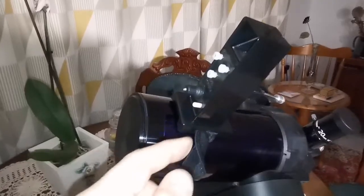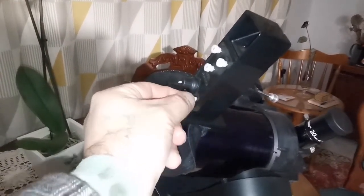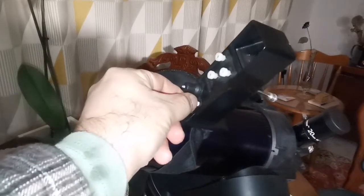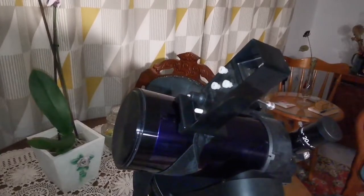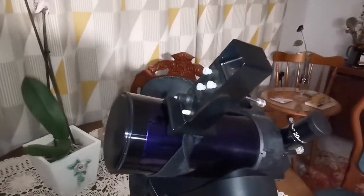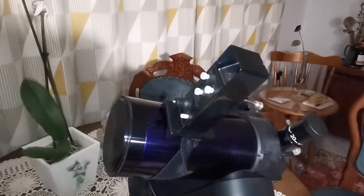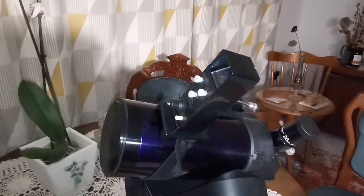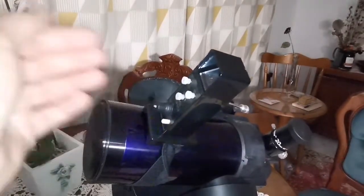And that is the whole viewfinder. Of course it works much better in the dark. If you turn it completely clockwise it will blink; if you turn it anticlockwise it stops blinking and stays steady. I recommend using the blink mode to save battery. When you find the target, you just turn it off.